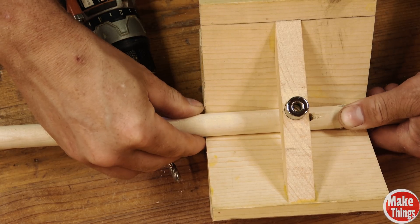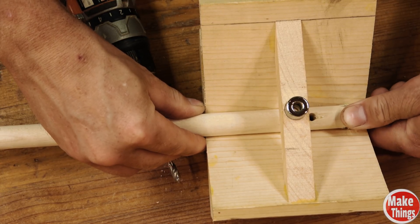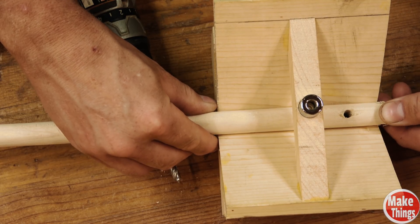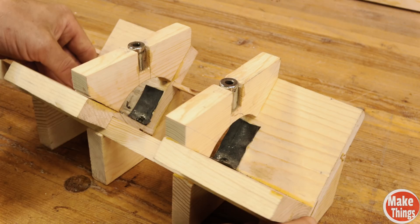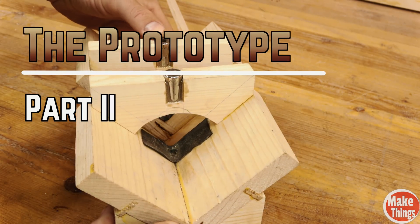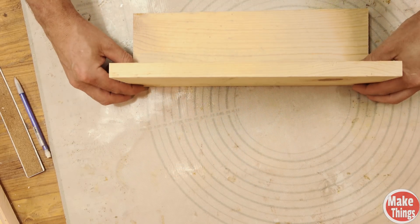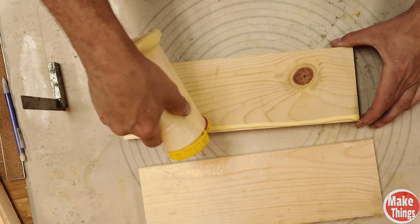But as easy as this is for getting a nice centered hole, it's useless if I'm looking to add a row of holes. This second prototype will work for making single holes like the first, but it will also allow us to make holes that are parallel to each other.